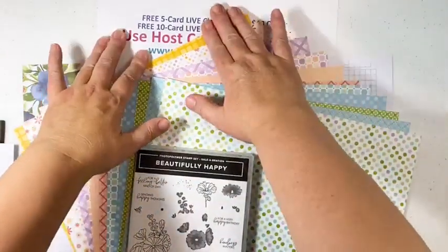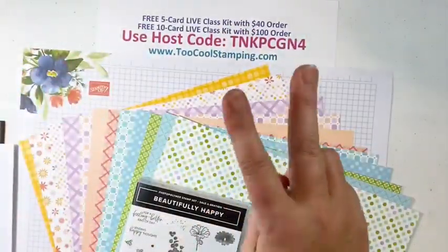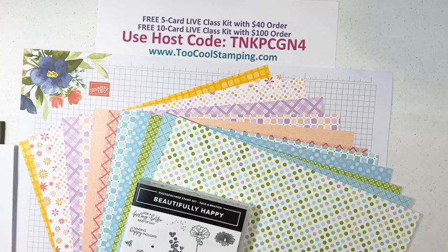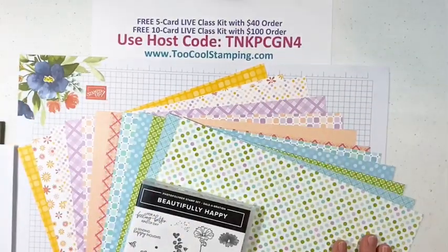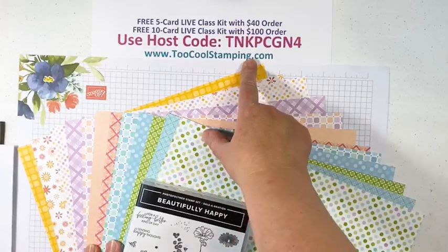For this class, like we did last class, I'm offering two different class kits: a five-card class kit that you can earn free with a $40 order, or a ten-card live class kit with your hundred dollar order. Remember to use the host code — that's the only way you can qualify for either free kit. Use host code TNKP CGN4, applied at checkout. Look for the little box at the top of your checkout page. Shop at toocoolstamping.com.